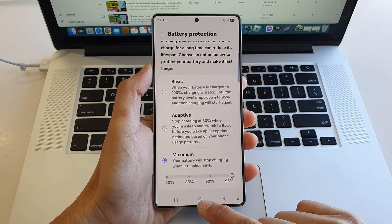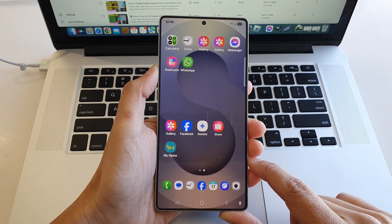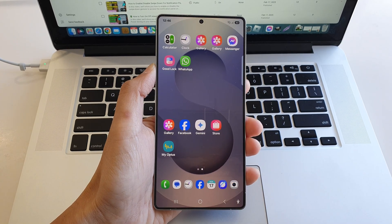Finally, you can tap on the home button to go back to the home screen. Thank you for watching this video, please like and subscribe to my channel for more videos.